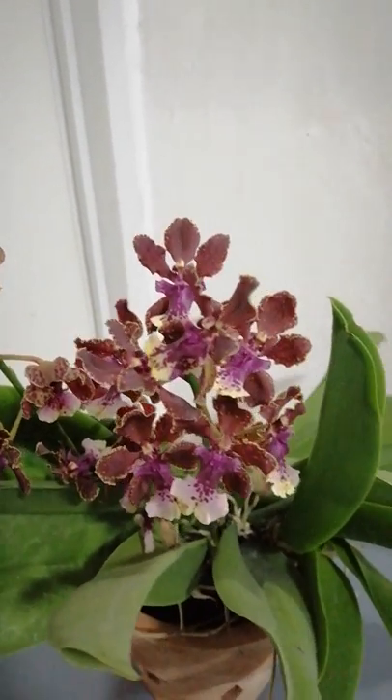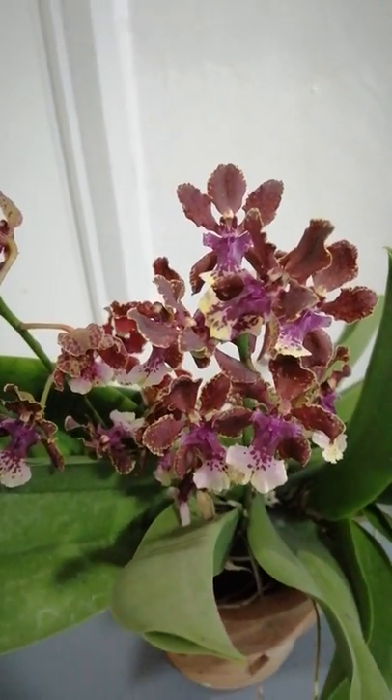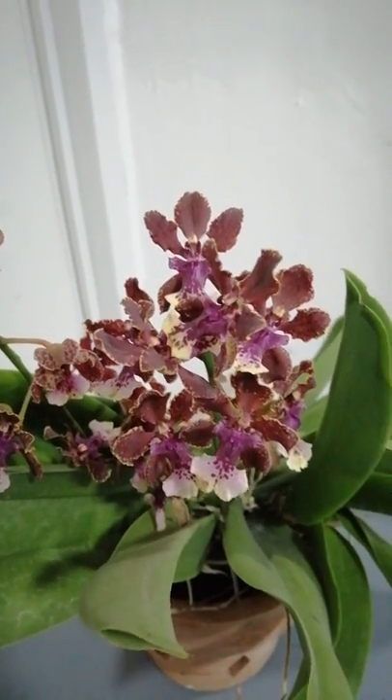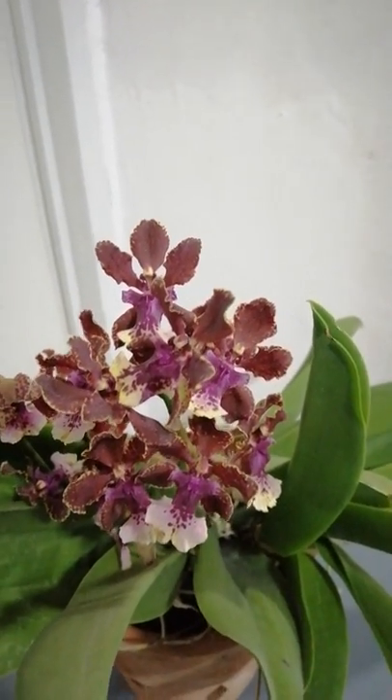When it comes to light, I would say that this orchid would love and thrive in medium to high light, but of course no direct sunlight.